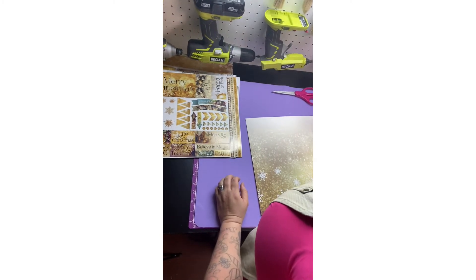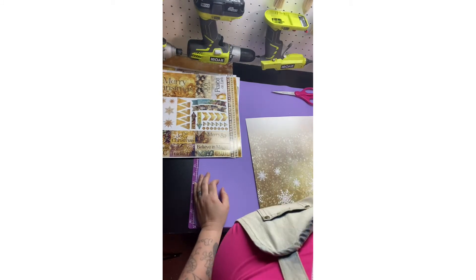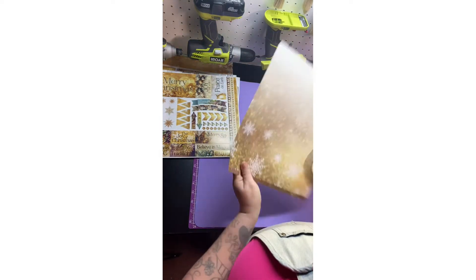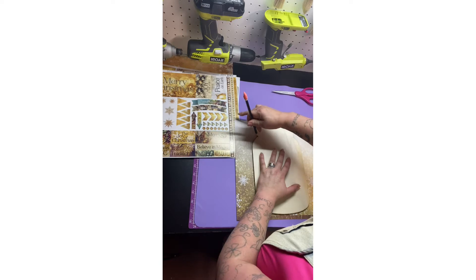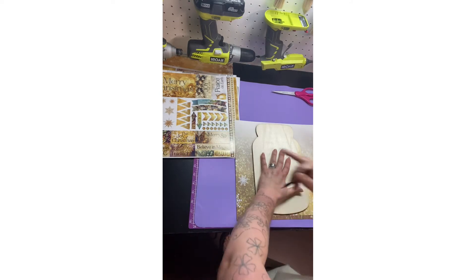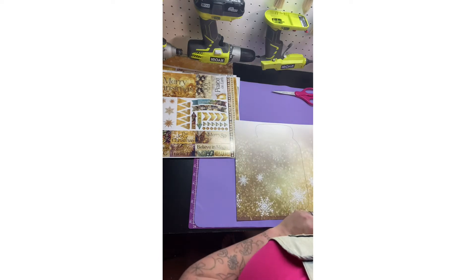I'm going to get my little mod podge paint brush if I can find it. First, what we're going to do is trace — oh, and they double-sided it also — trace the shape. Sorry about the noise in the background, I got my fans running, I got two things running in my garage. There it goes. Now we're going to cut it.